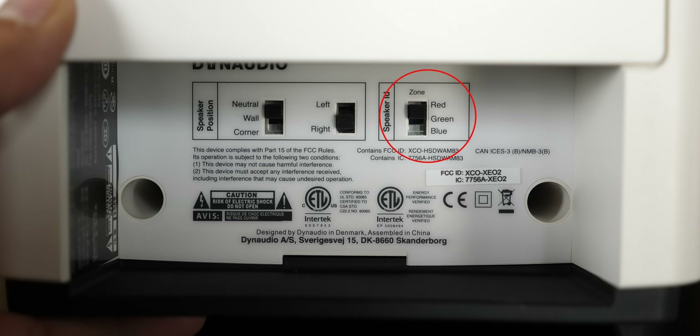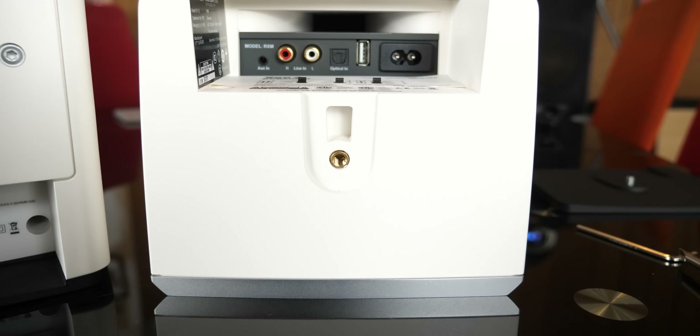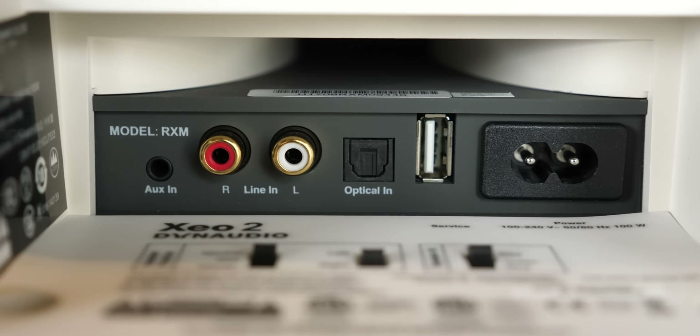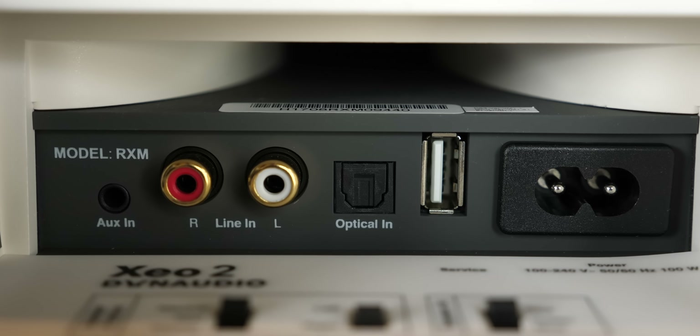I'll set both of these speakers to red as they will be in the same room. I'm going to unscrew the rubber from the bottom so we can see the IO a little better. On one of the speakers we have from left to right: an auxiliary input, RCA input, optical input, a USB port for firmware updates, and a power port on the far right.